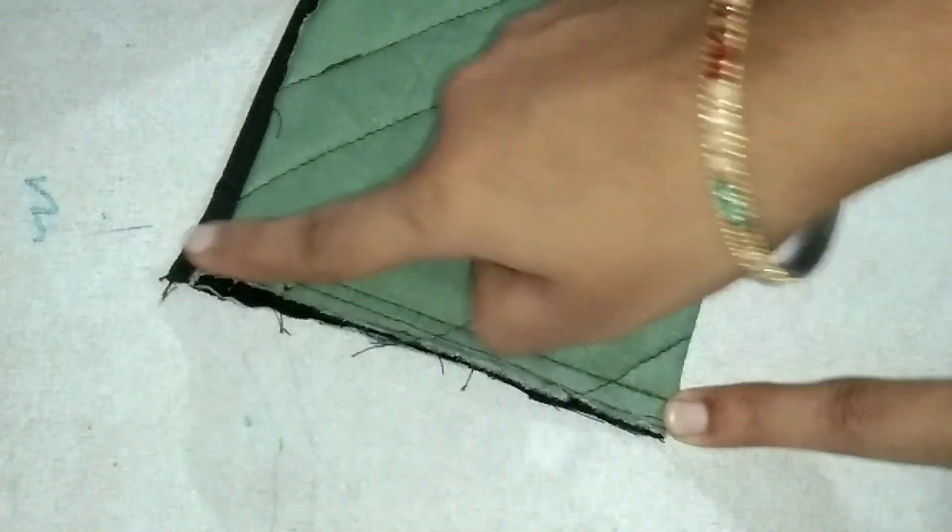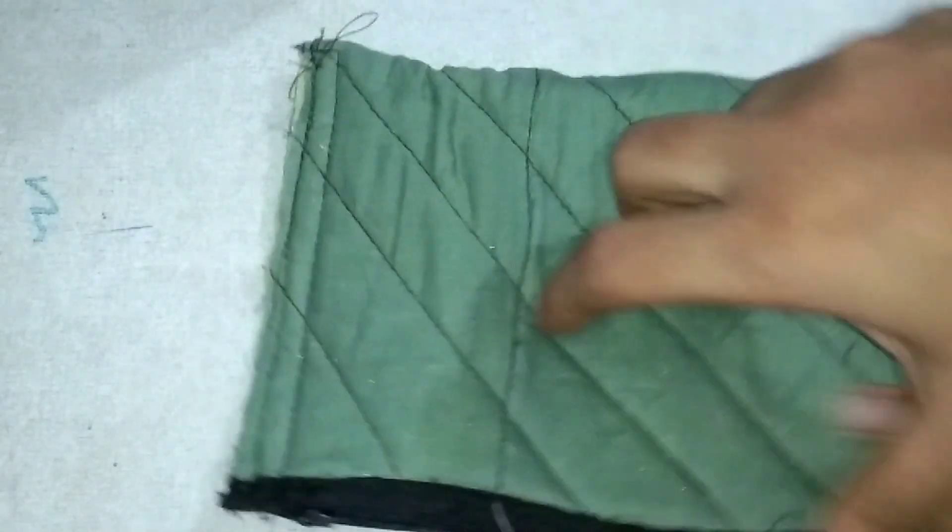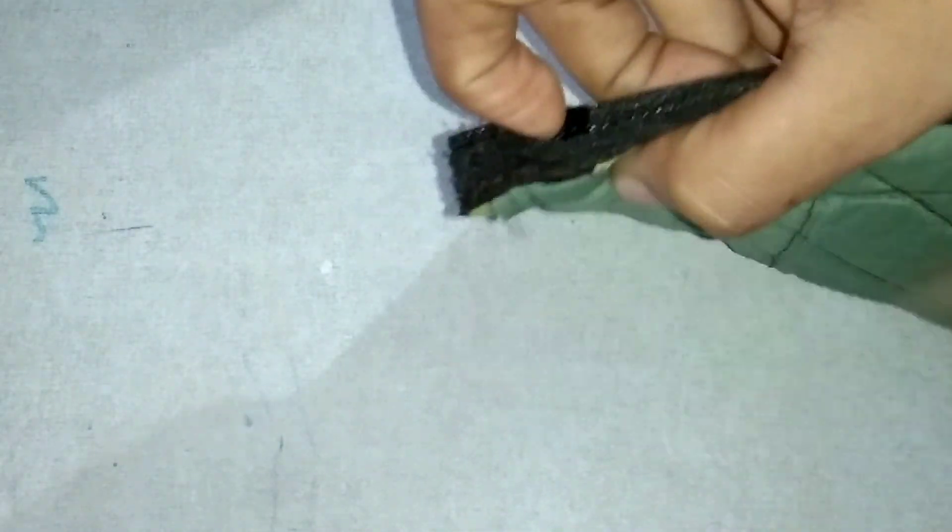We have a yarn. We will stitch all the wrong side. Now I will stitch the right side. We have got the wrong side. I will understand the zip. Now I will stitch the right side. Look at the right side.